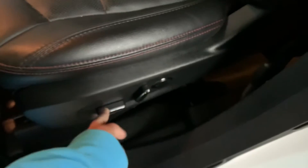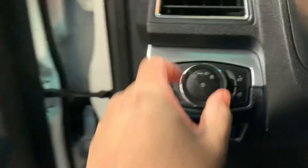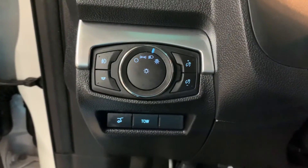Right now I'm adjusting the seat so I can go ahead and hop in. Once again, spare key — let's go ahead and press the push start button. Let's turn on the lights. You do have automatic lights; right now I'm just turning them on for the purpose of this video.